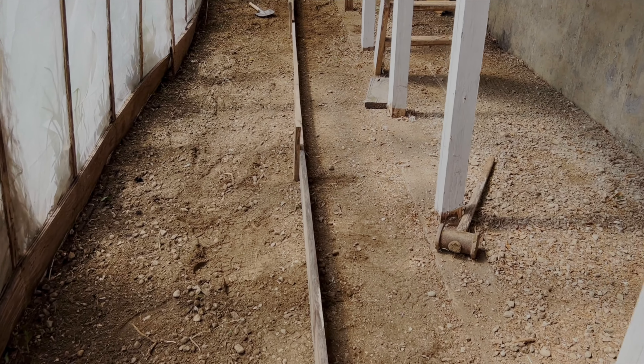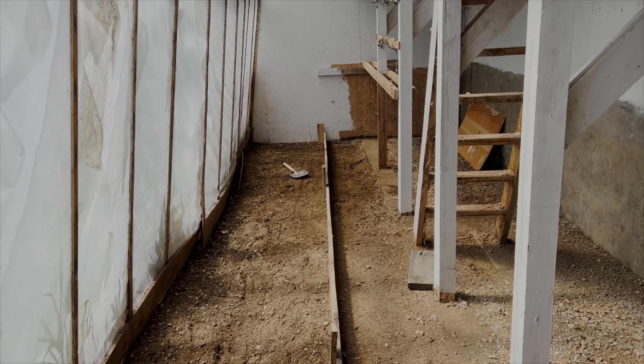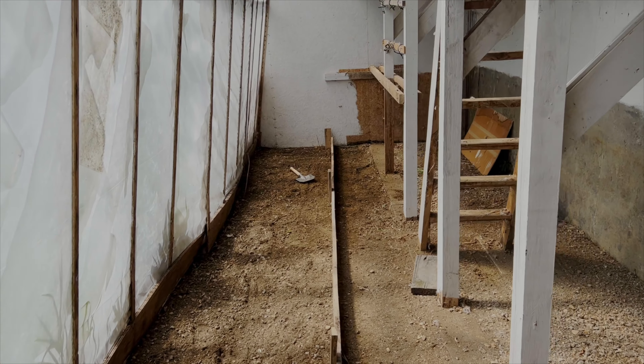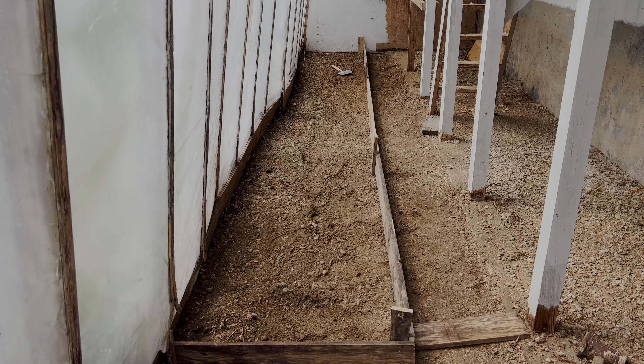Because we're not putting much dirt in, I've just got the supports on one side. If we put more dirt in, I would put another support on each side to hold the boards. This is good enough — time for soil.